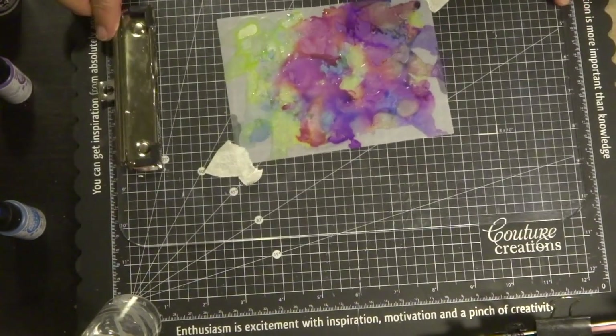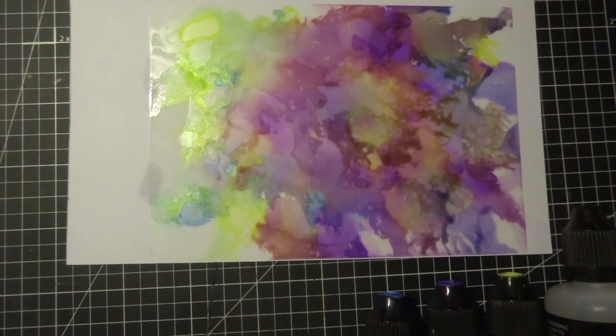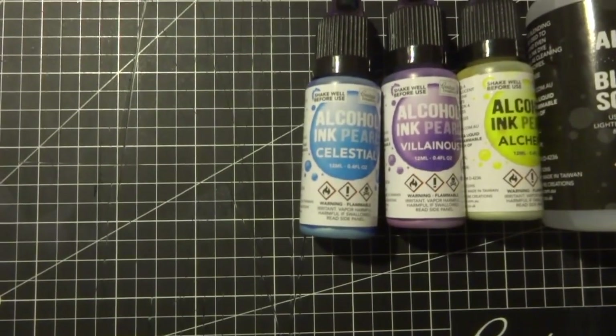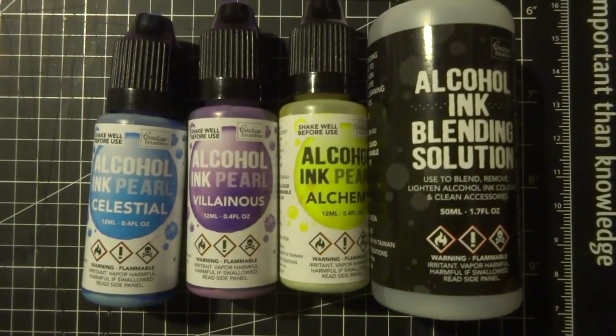I really like this effect — it looks great on cards. Here's my finished sample. I've placed a white piece of card underneath to show you the beautiful effect. These are the colors used to create it on the translucent Yupo paper with the alcohol ink blending solution, all from Couture Creations.